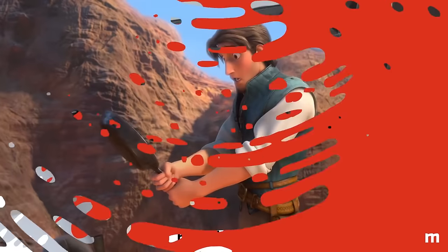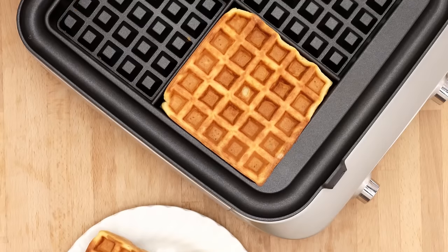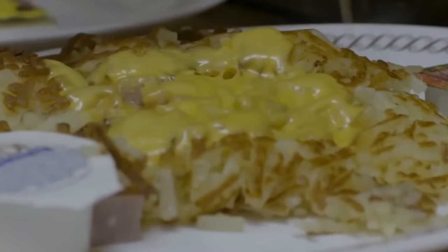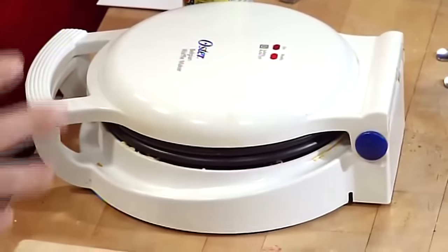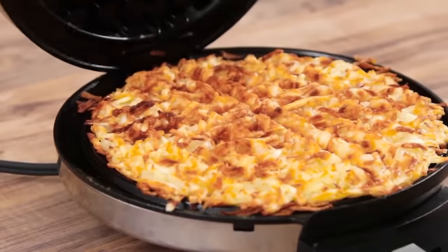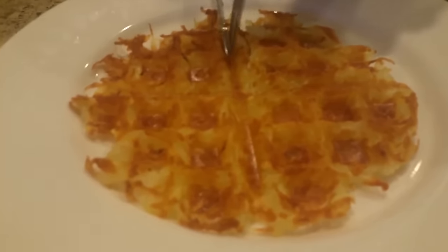Waffle iron hash browns — put down that skillet! There's a better way to make hash browns for breakfast, and it involves your waffle iron, of all things. If you only order hash browns at diners because you think they're a hassle to make, think again. Just flop your hash mixture onto your trusty waffle iron and close the lid. The hash browns will cook to an irresistible crispiness on both sides without requiring you to do any fancy maneuvering. No flipping and no mess.